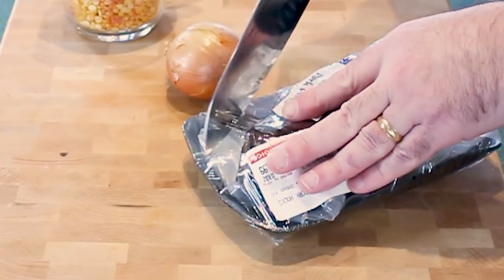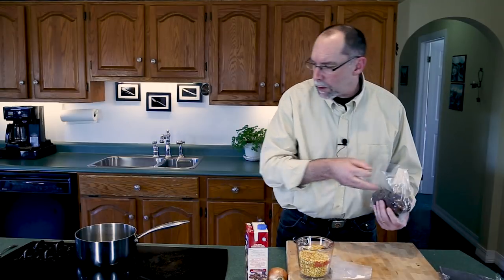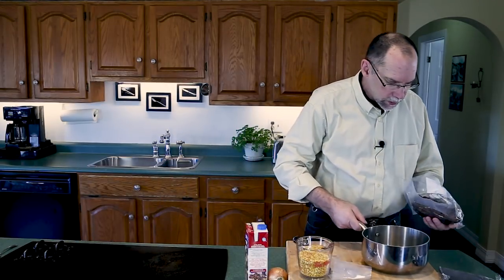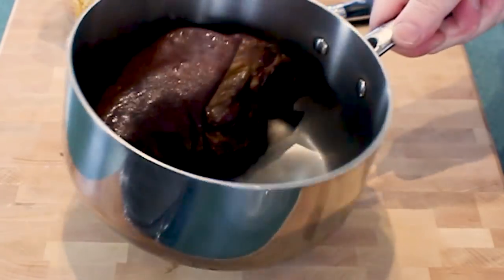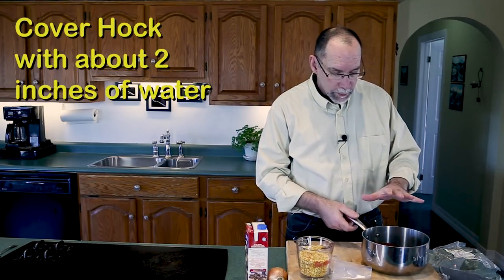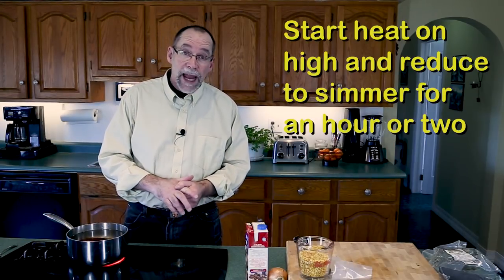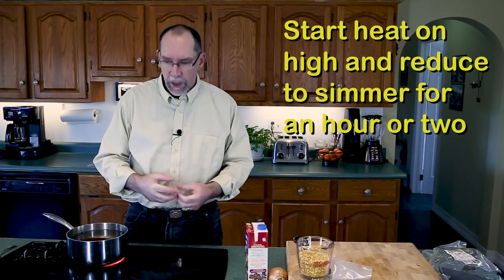First thing we've got to do is get our ham hock cooked and broken down. Take her out of the package — oh, smells like smoke. Pop that into our pot, we're gonna cover this with about two inches of water, put it on boil, and then simmer for about an hour and a half.